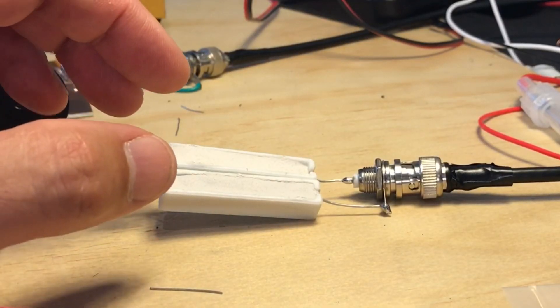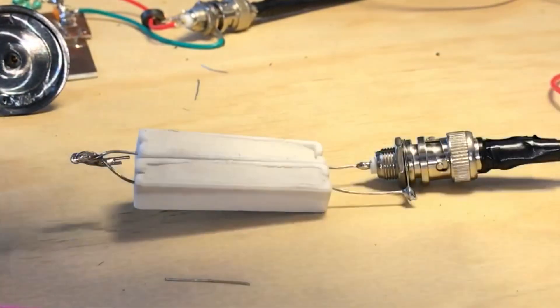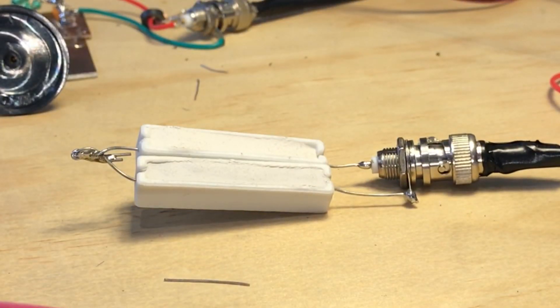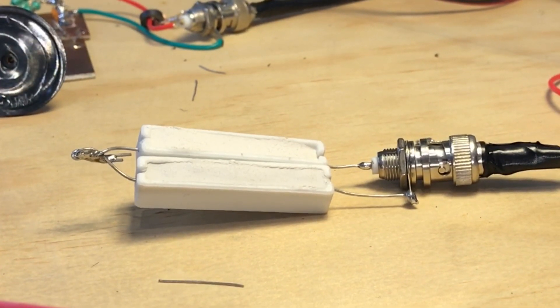We are presently running this system into a 50 ohm dummy load and sniffing it with the SDR radio using the supplied antenna — that's what's allowing you to hear that side tone. But there is a delay between when the key goes down and when you actually hear it on the computer. It's very off-putting. That's me going QRT.